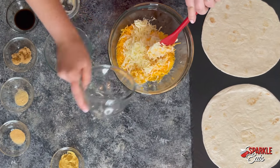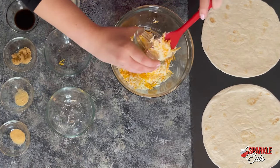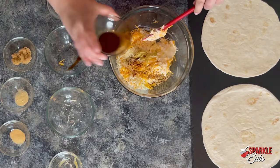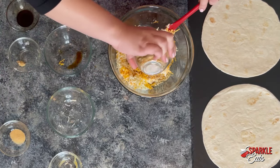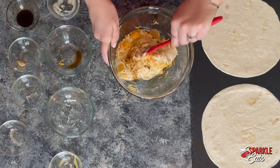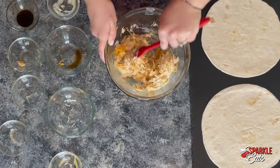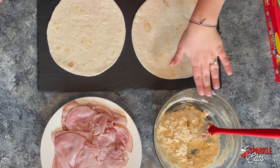Then we have a half cup of mozzarella, Dijon mustard, Worcestershire sauce, brown sugar, onion powder, and garlic powder. Then you just want to put a little elbow grease into this and really make sure this is mixed together nicely. Now that our filling is mixed all the way together,